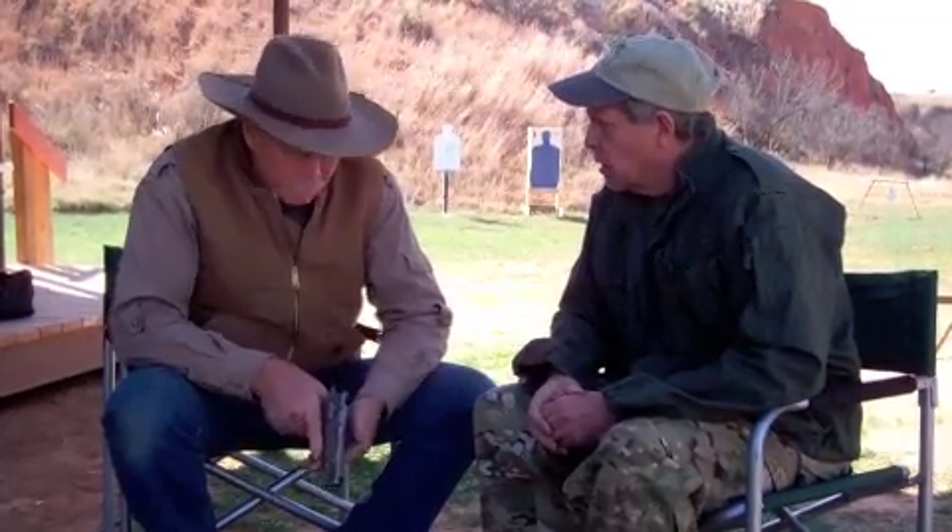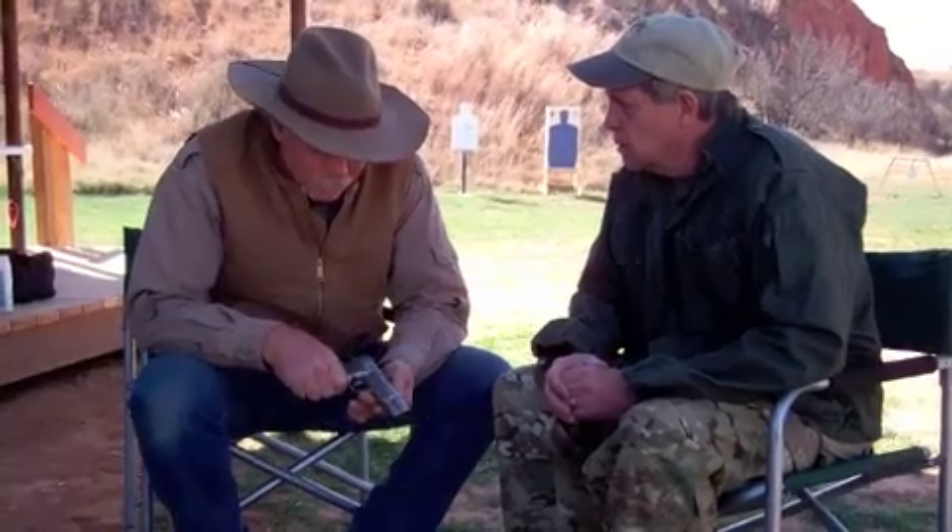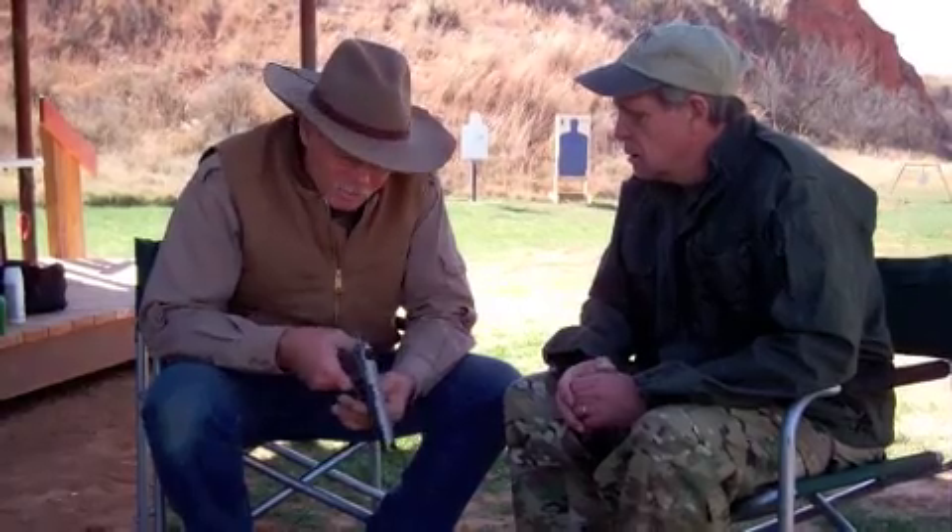We're in Texas at the SWAT secret range with Ashley Emerson. Publisher originally Sabella had a custom Hi-Power worked over by Wayne Novak. This is a current production Browning Hi-Power. They're made in Belgium and assembled in Portugal — that's the way they're all made nowadays.